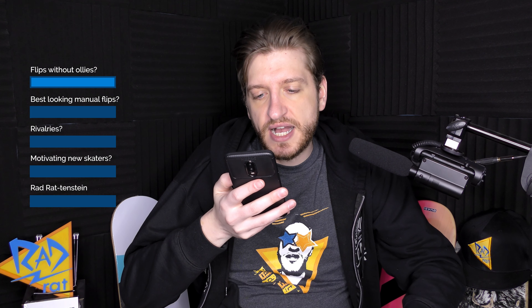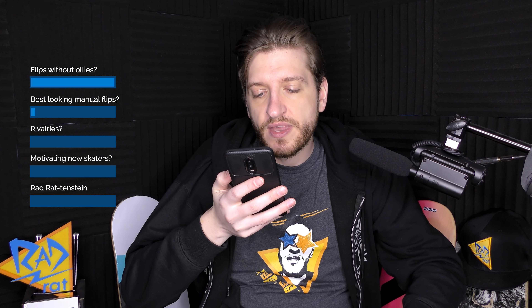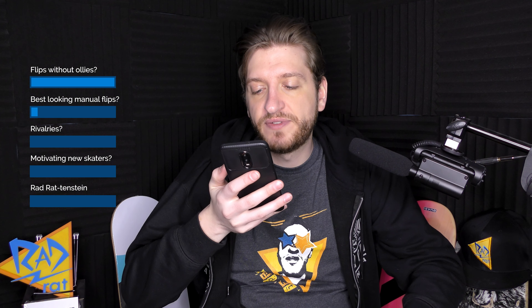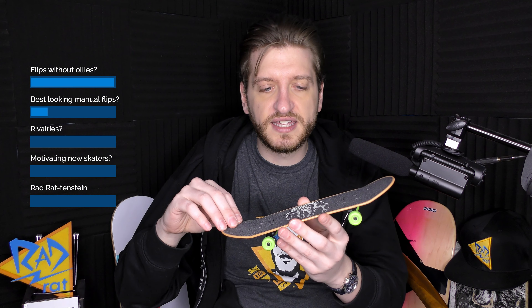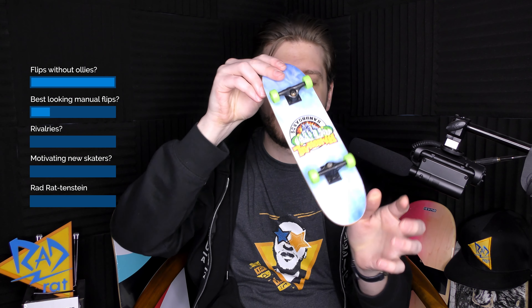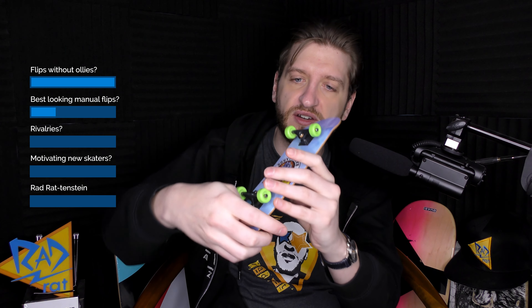All right, next question is from Gerard who asks: 'What trick do you think looks best for flipping into manuals, and which looks best for flipping out?' My answer would be a fakie three-shove for flipping in and a switch or nollie flip for flipping out of manuals. To me, a varial heelflip in is probably one of the coolest you can do — and it might just be because you don't see it often, so it's kind of surprising. If you do it to the tail, the board doesn't naturally want to do that — you don't tend to catch it tail-heavy. So you kind of have to tweak the way the trick flips so you can land on the tail. Doing it to the nose would be a little more natural, I think, but it still looks cool.